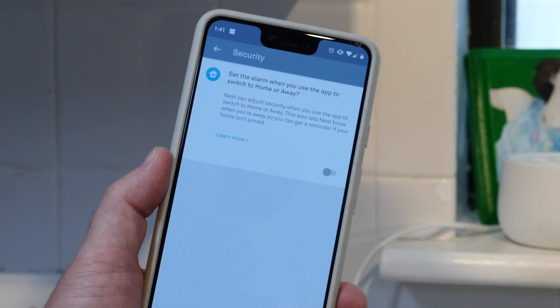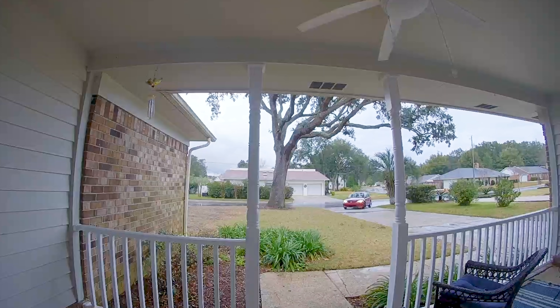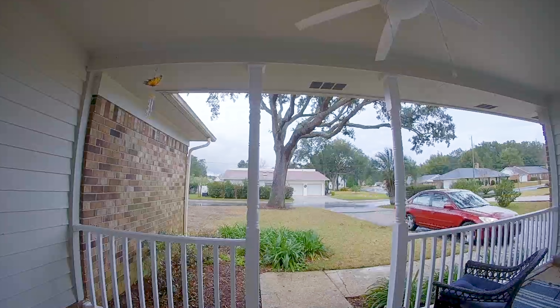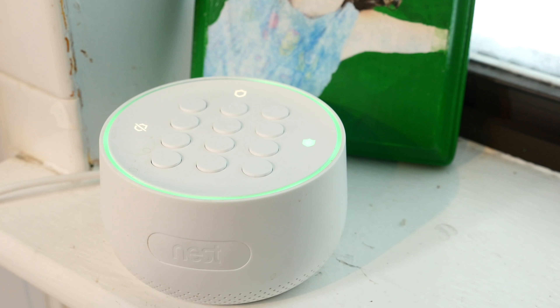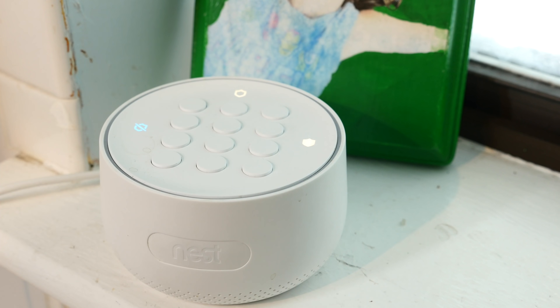Nest is really cool in that it can tell when you're home and when you're away. It uses your phone and talks to the app. If you're gone and you forgot to turn the alarm on, it'll actually remind you and say, hey, do you want to turn it on? And it takes one touch to turn on the alarm. Same thing for when you return home — it'll say looks like he just got home, and you might not even be in the door yet. When you get the little notification, you can turn the alarm off before you even go inside. Or if you prefer, you can just turn things off at the Nest Guard keypad, either with your passcode or with the Nest Tag, totally up to you.